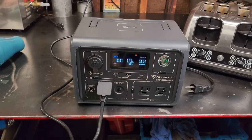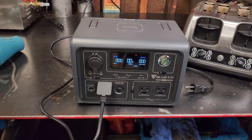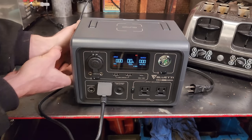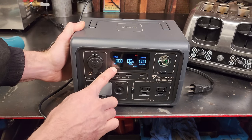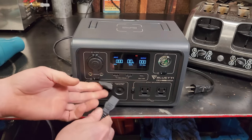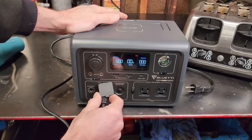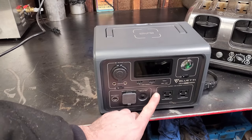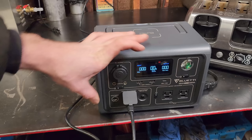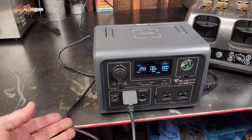Plugging it in on turbo mode to recharge, it's showing a temperature warning right now. The unit is only slightly warm on top and the fan isn't on, so it's odd it's showing temp. The battery is at a temperature where it's not safe to charge. Giving it 20 minutes of rest, plugging it back in — and there it goes, starting to ramp up. I have it on turbo mode in the app.